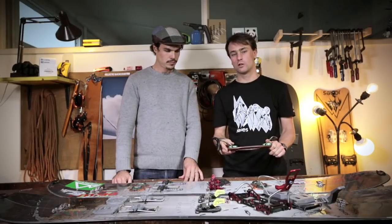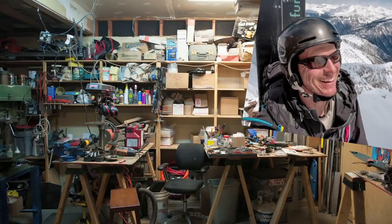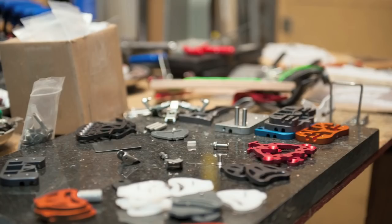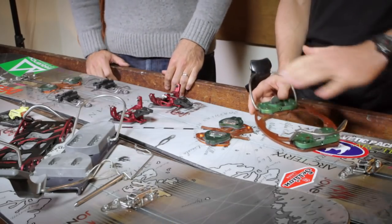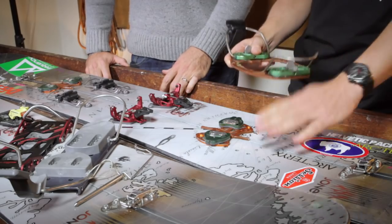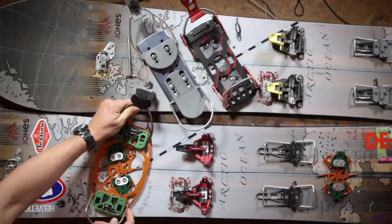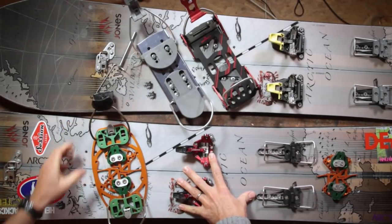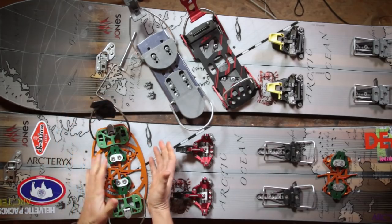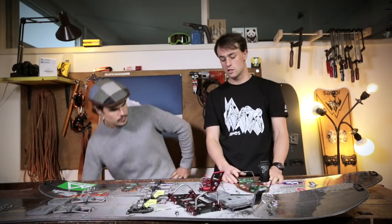The Phantom binding is what I came across when researching splitboard bindings made specifically for hard boots. It's made by John Kefler in Denver, Colorado — a spacecraft engineer who developed this system. It has three important advantages: first, it's very light; second, it has a very low profile so you sit very close to the board; and most importantly, it locks into place with two bolts, giving lateral flex that compensates for the stiffness of the ski boot.